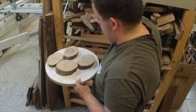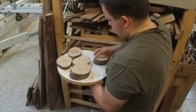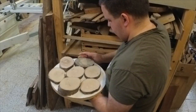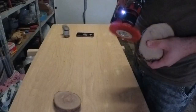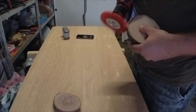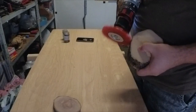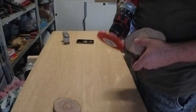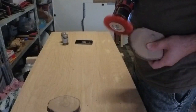I did have some issues with my thicknesser. A while ago I did cut some pieces — we usually call them cookies — from the olive tree. At that time I didn't have any idea what to do with them, but for an epoxy clock the pieces were perfect, in my head.